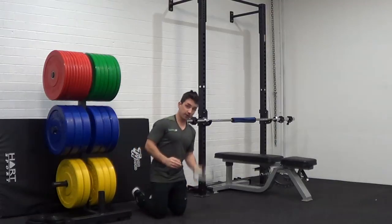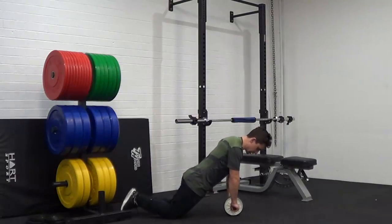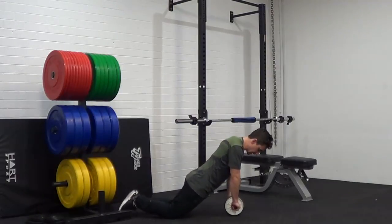So what we're going to do is grab our ab wheel and get set up in a triangle position. What you'll notice is a straight line from my shoulders to my hands, and then from my shoulders to my knees — so two straight lines there.